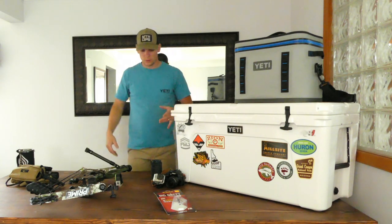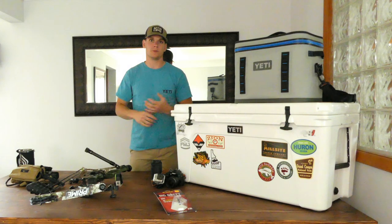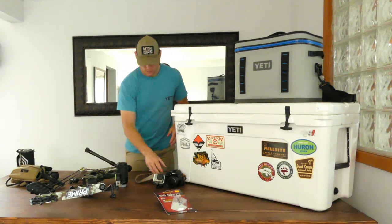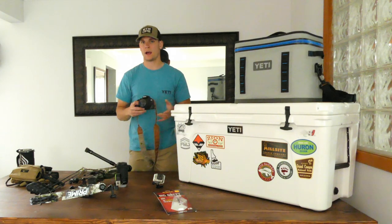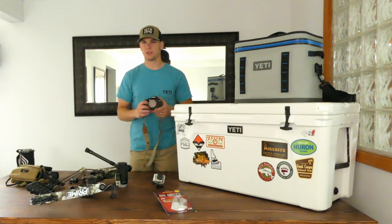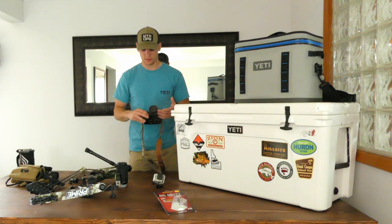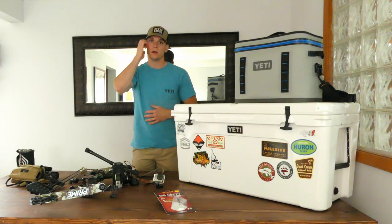This hunt is going to be fully filmed — the whole journey from day one in Michigan all the way through the end of the season in late September or early October. Right here in front of you is a Nikon D3400 — this is going to be mainly for photos and B-roll footage. It doesn't take the greatest video because the sound quality isn't the best and you can't attach an external microphone, but it does shoot HD and has good video quality. The stabilization system internally isn't very good, but picture quality is really good. The lenses are interchangeable — it comes with an 18 to 55mm and a 70 to 300mm lens.